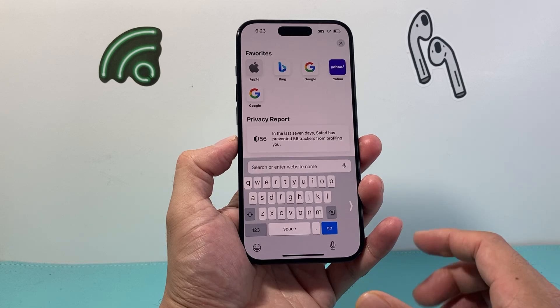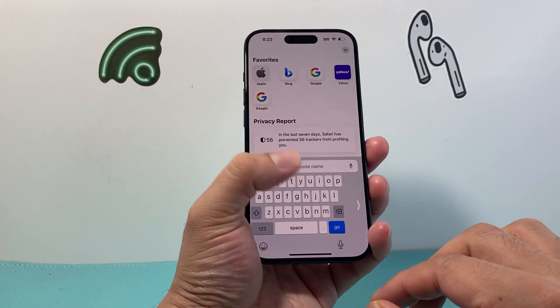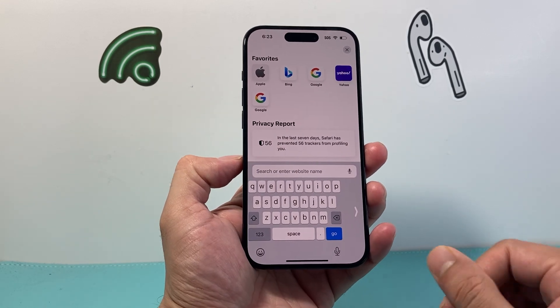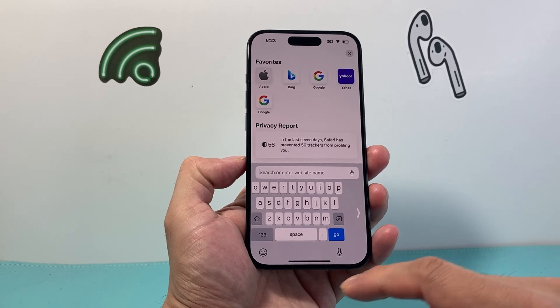The one-handed keyboard mode basically allows the keyboard to either go on the left or the right side so you can type with just one hand instead of trying to use two hands. It could be a feature that you might want on or off, and this is how you can enable or disable it.